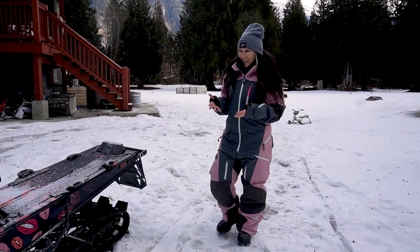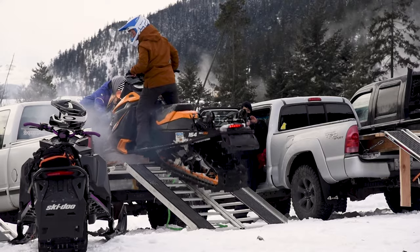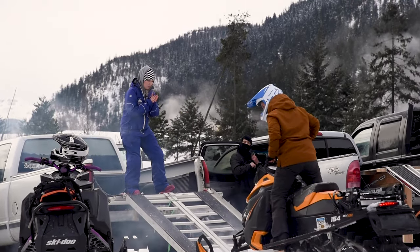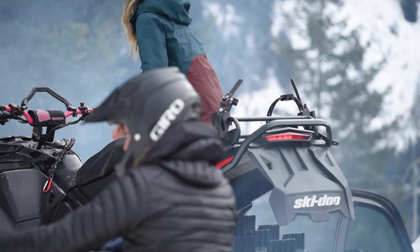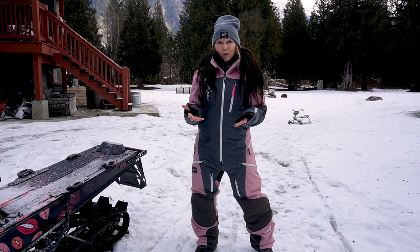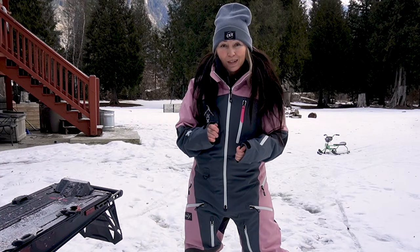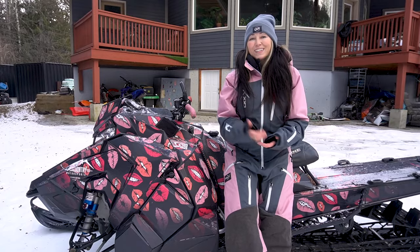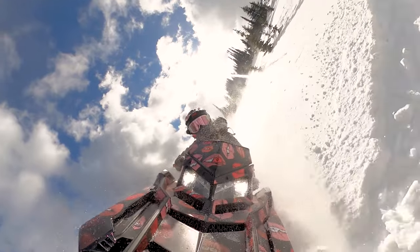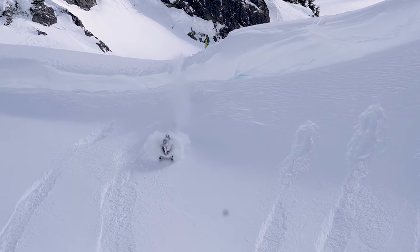If you're a women's sledder just getting into the sport and you keep hearing about proper handlebar setup but have no idea what they're talking about, or if you're looking for tips and advice for a shorter rider, then you have come to the right place.